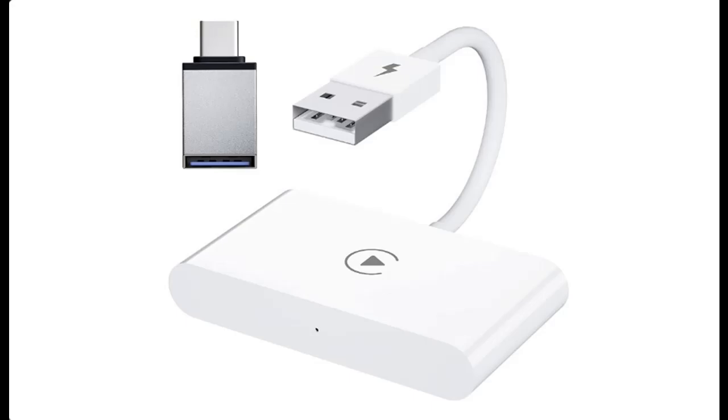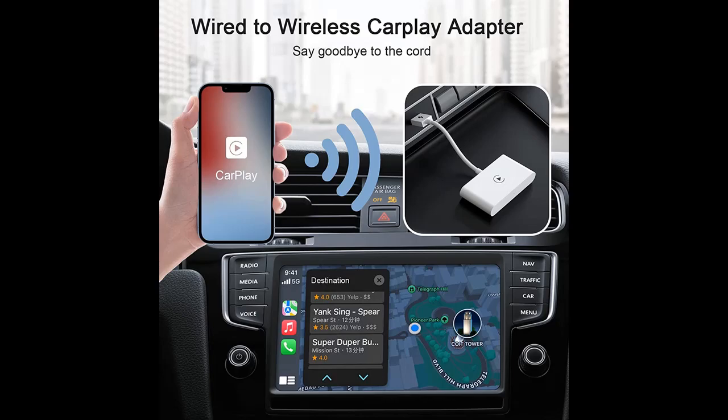UNITROX takes driver safety very seriously, so they have retained Siri and the original controls of the car, such as steering wheel, knob, and touchscreen controls.